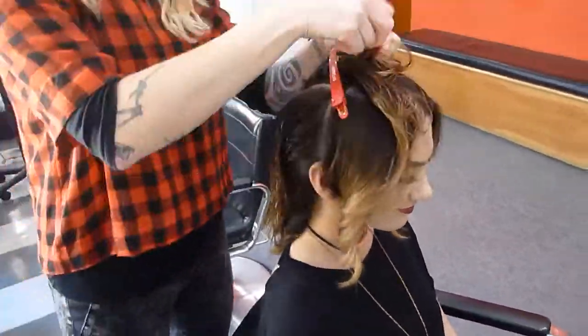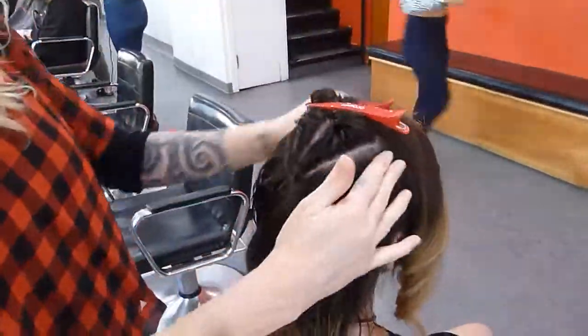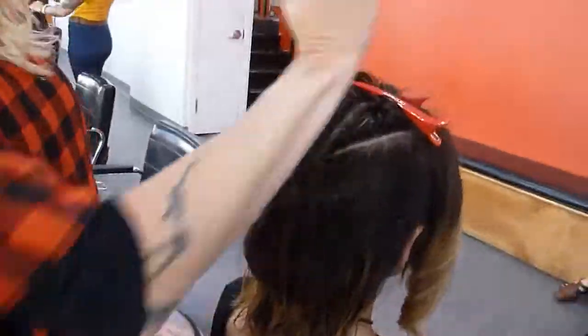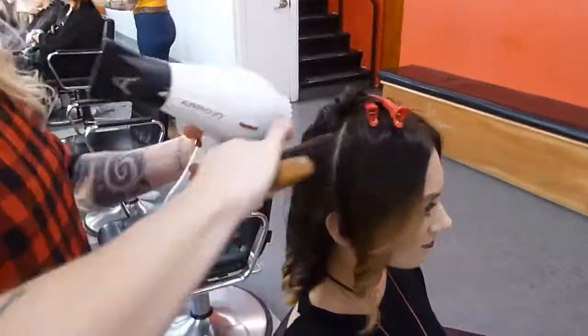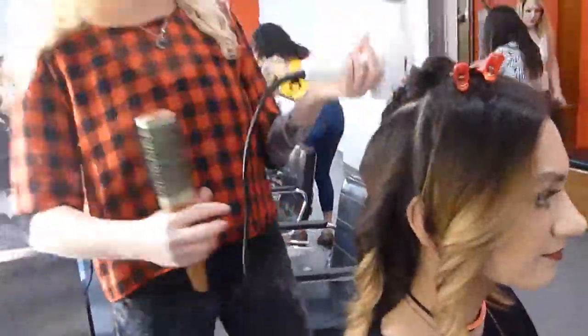We're almost done at this point. Not only is it a great way to do it, but it's very efficient too. So now we're going to go out this way, dropping the root direction down again, because I don't want to make her look too bubbly. This section is going to be dropped down, and then when I get to the top, I'm going to push it back up.